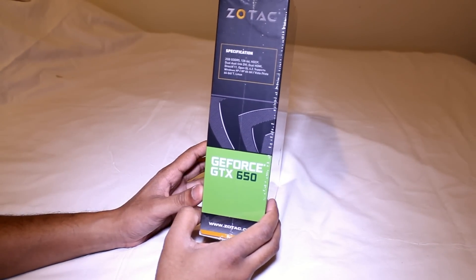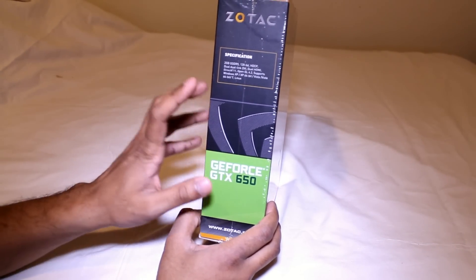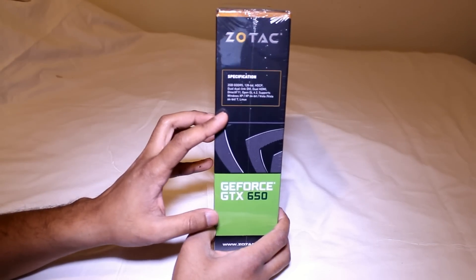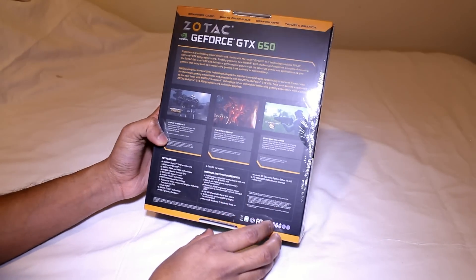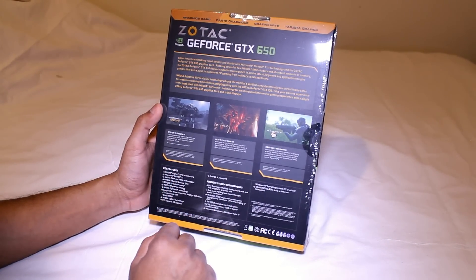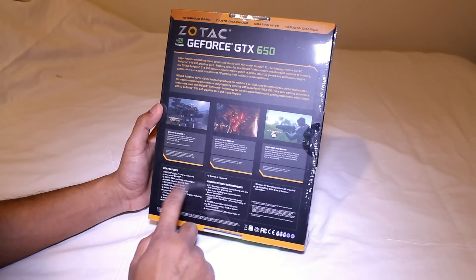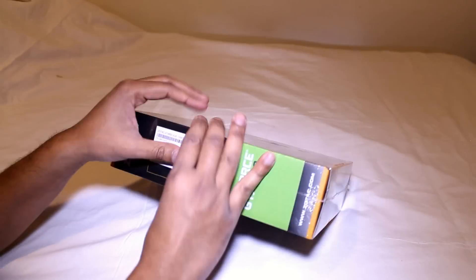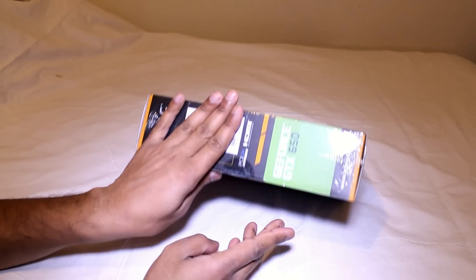On the side we have a few specifications about the item. In the back, same thing — a few more descriptions. There are features of the Nvidia technology built into the graphics card, and here we have a serial number and so on and so forth.